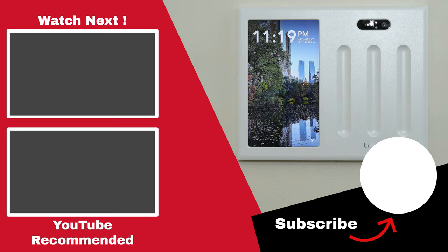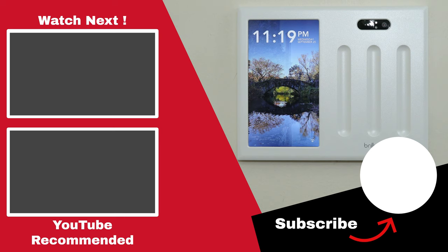Let me know what you think of Brilliant in the comments below and if you think you plan on picking one up. If you like this video, feel free to give it a thumbs up as it helps out the channel immensely. And don't forget to subscribe to the channel and enable notifications so you can stay up to date on any new videos I release.